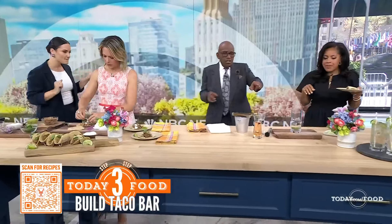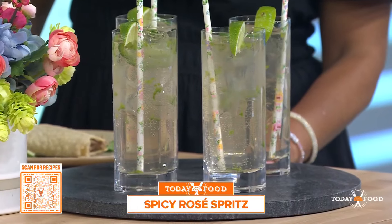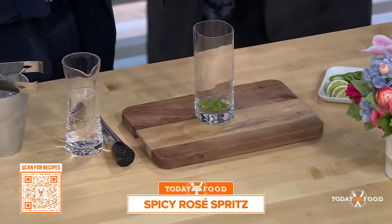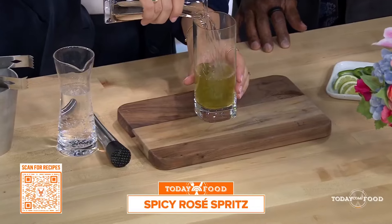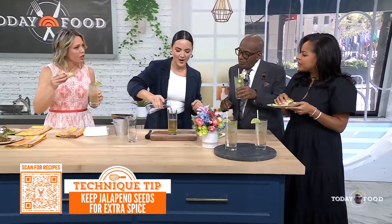The little drink we've got is a spicy rosé spritz. Do you like spice? We're going to muddle the jalapeño in a glass — if you don't like spice, you can skip that part. Then we're just going to add in some rosé. I wish I had this yesterday when it was 80 degrees — refreshing, but there's a little bite. And a little sparkling water. Pretty simple.